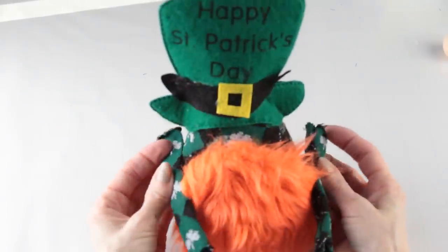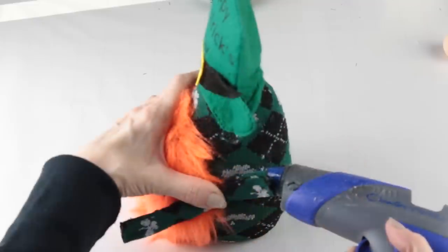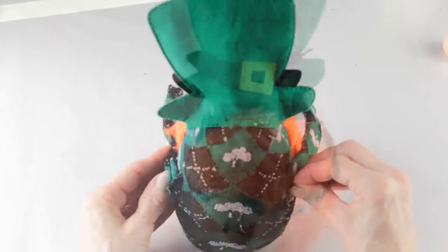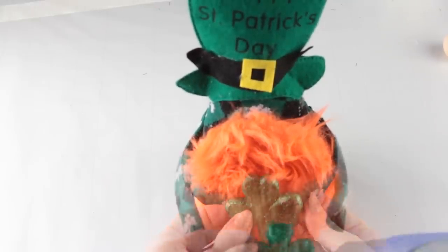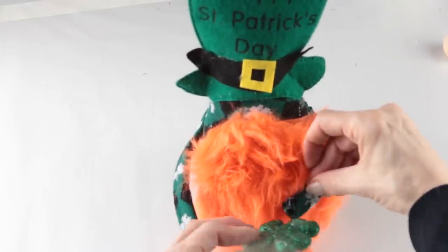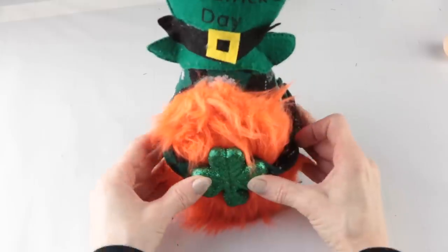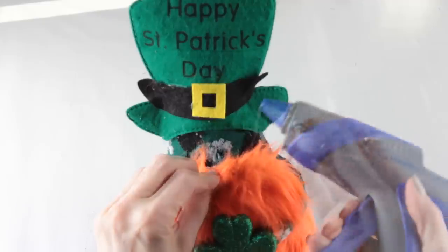Once that's in place we're now going to add his arms. Decide where you would like them to end up in the front and then just hot glue them to the sides of your gnome. My leprechaun gnome is going to be holding a little foam shamrock — I'm using my hot glue gun to glue it to his hands. I'm attaching his nose with some hot glue.